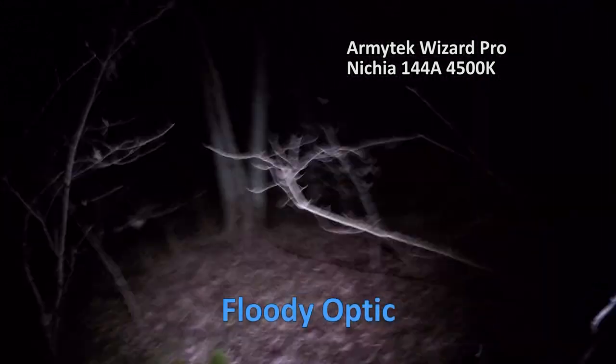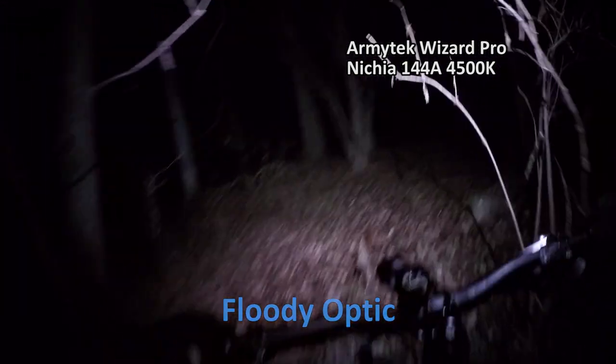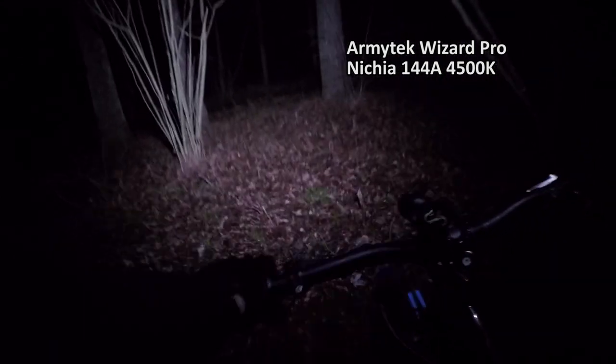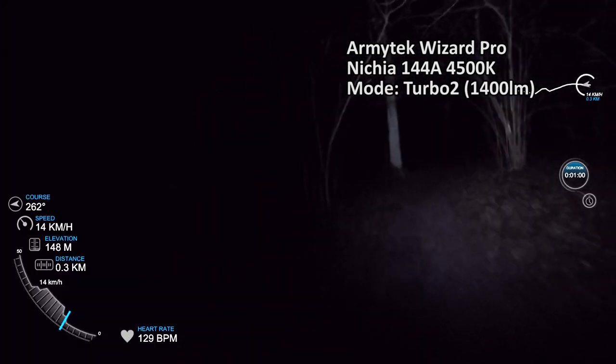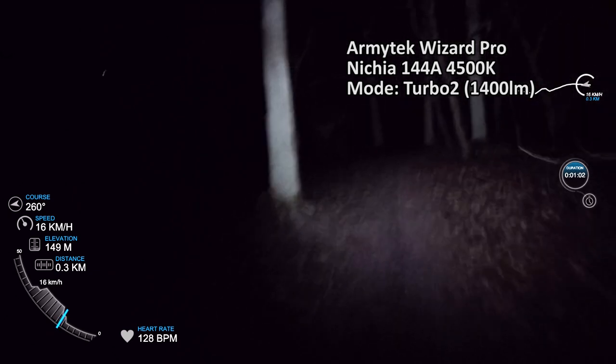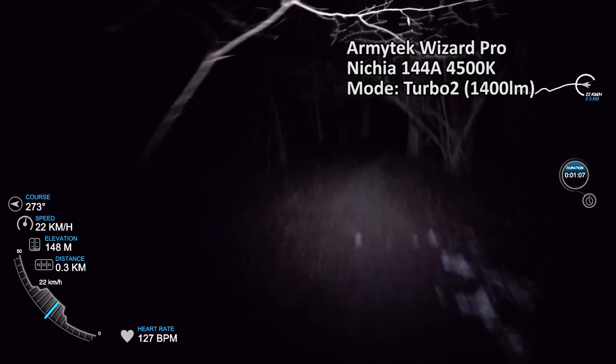My first conflict with this flashlight is the very floody honeycomb optic. I would prefer at least a bit of hot spot in the middle. It's definitely too floody to use as a bike light, but it combines beautifully as a secondary fill light on night bike rides — it lights up everything around you with a uniform wall of light.